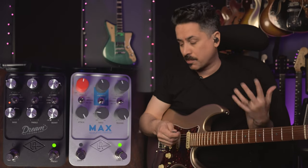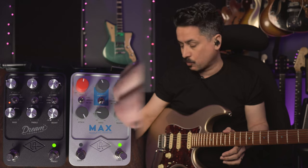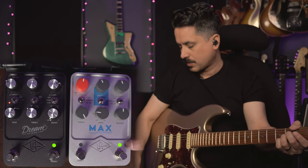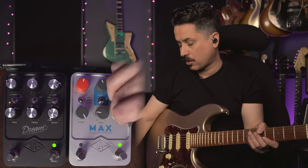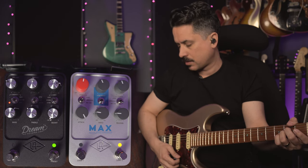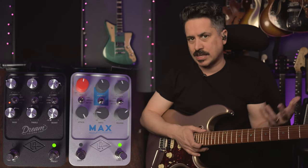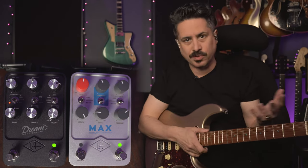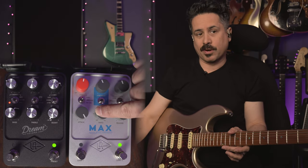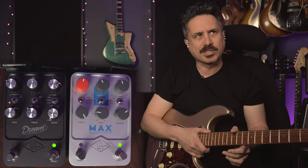Fast attack is good — it lets the transients come through, like your pick attack, all that stuff that makes it sound really natural. As I move the release knob back, you'll see that orange light hangs out a little bit longer, meaning it's holding the compression and holding the notes more. You can play around with that to get your desired effect. The 1176 style is so musical that it's not going to be too obtrusive. The higher the ratio number, the more aggressive the compression is.